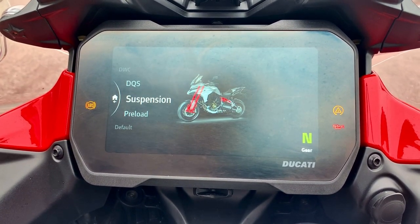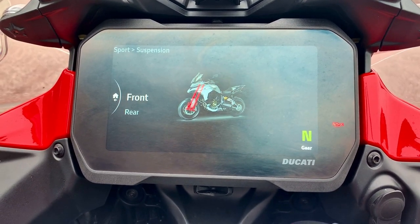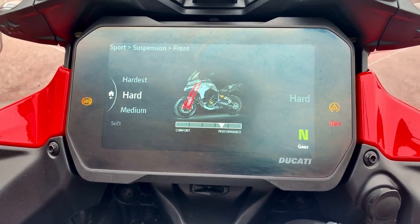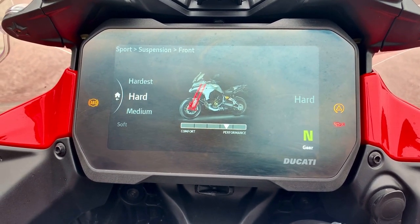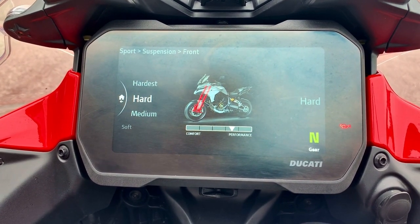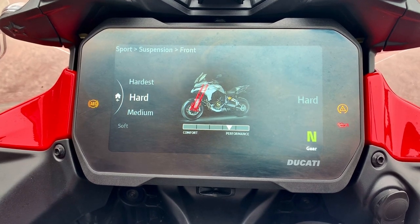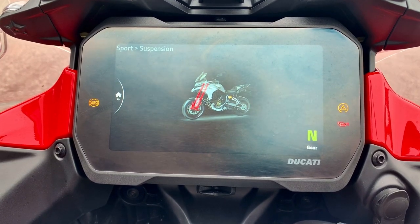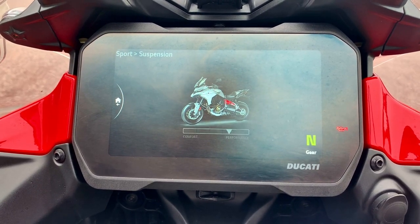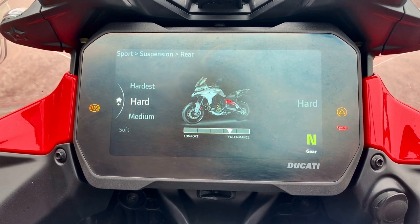Moving on to our suspension — this is where things get quite trick. You can set your settings for your front forks. You've got five settings: hardest, hard, medium, soft and softest. Because we're in sport mode, we want quite a hard setting, not too hard. So we'll leave hardest and just stick with hard, click it in there. Go back and we'll set up our rear shock — click down, go into rear. Again five settings; we want the front to match the rear, so let's keep that in hard.